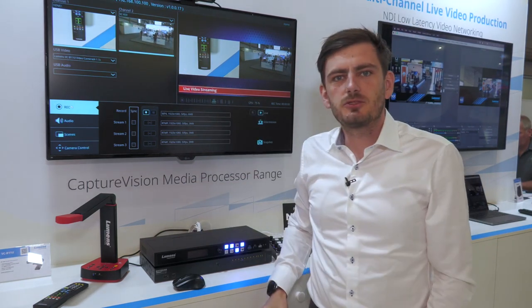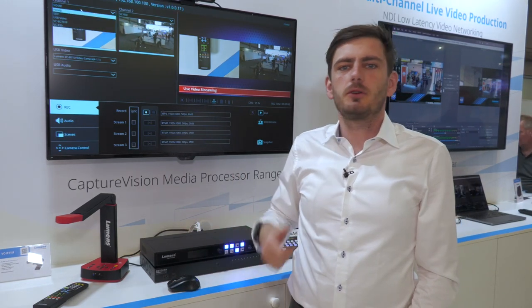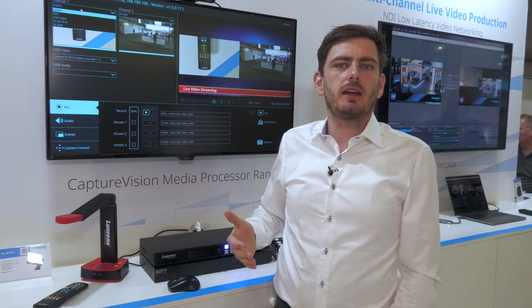You can see here we have two channels — you can select both of them — and in here you can then select your input: HDMI, SDI, or one of the many IP cameras that you have connected to the system.